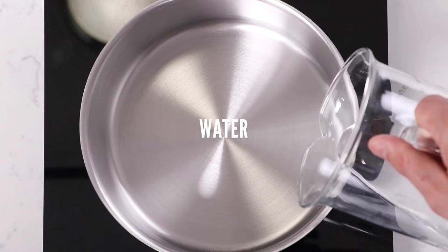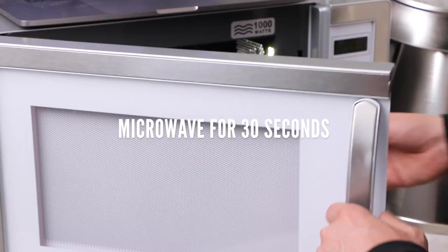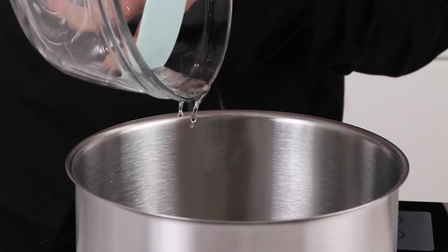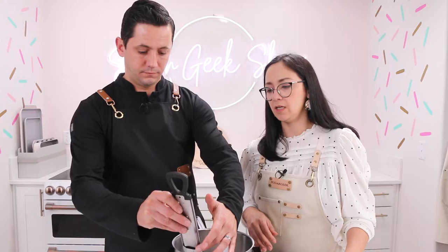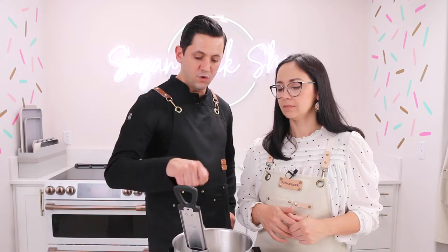Now let's make the caramel to dip our cream puffs. We start with water, then add glucose — microwave it for about 30 seconds to liquefy it so it's easier to add to the water. Then add the sugar and put in a candy thermometer. Caramel ranges from light to dark; we're going for a medium caramel. Cook on medium heat without stirring — once it starts boiling you can mix once, then leave it. Stirring can crystallize the sugar, but the glucose helps prevent crystallization.